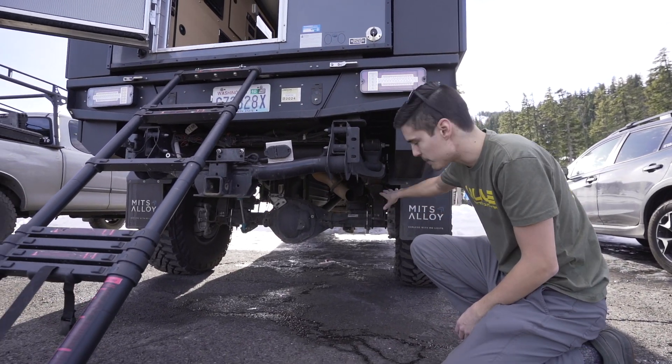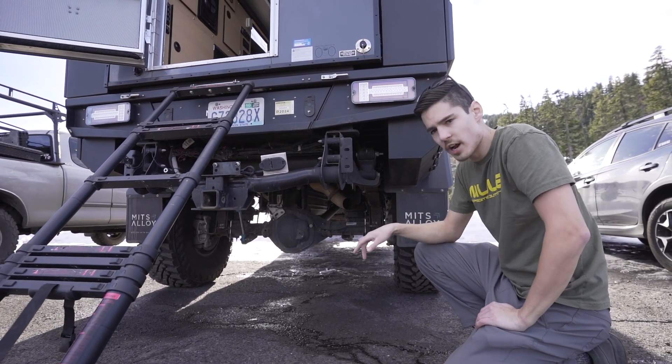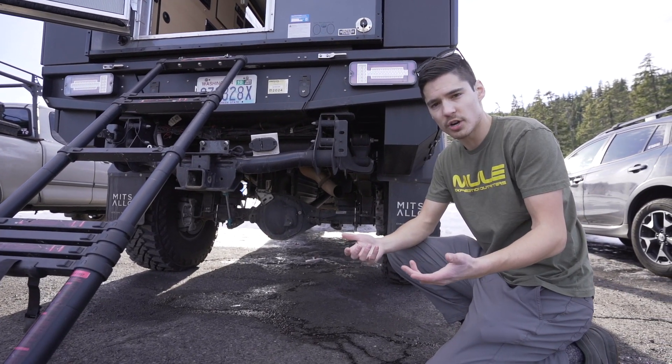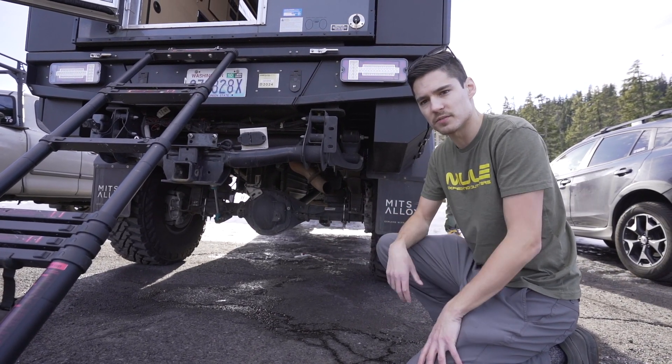In the rear of the truck, we've done an upgraded leaf pack to accommodate all the weight that's constantly in the bed. We've also added airbags so we have adjustability as the load changes — sometimes the camper comes out and it's used more as a work truck, other times it's in camp mode. This allows adjustability in ride height and stiffness.